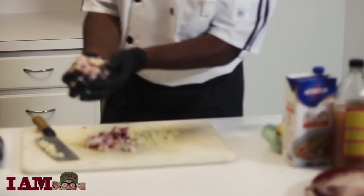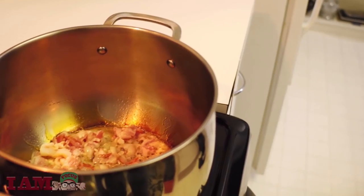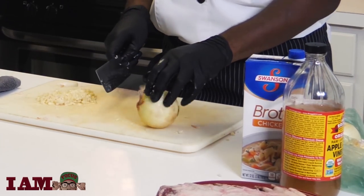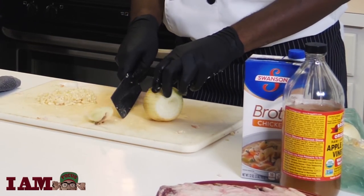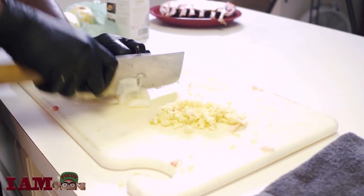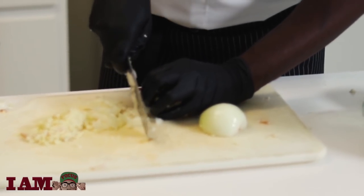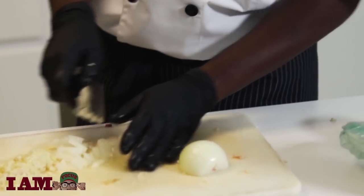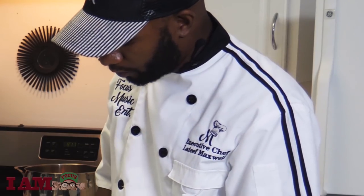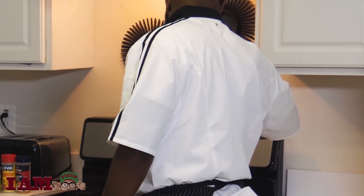Add my bacon. I'm also gonna take my onion, cut the ends off, cut it down the middle. You want it to be the smallest dice you can — you almost want it minced. Minced diced, which means diced real extra small. Check out my bacon, stir it up just a little bit, mix it up.